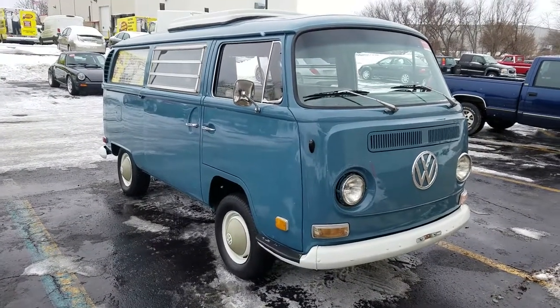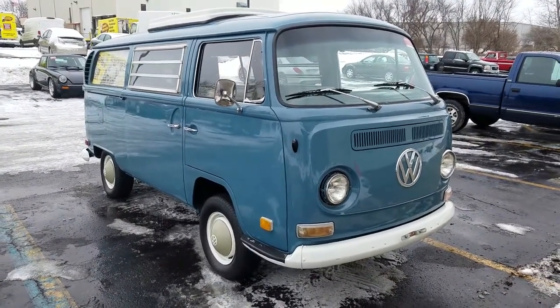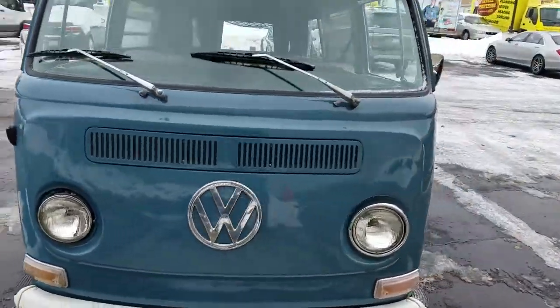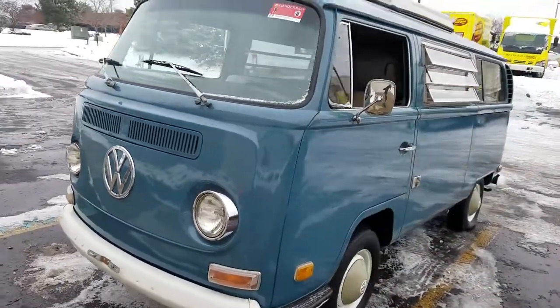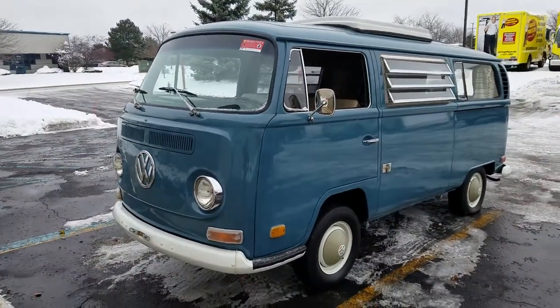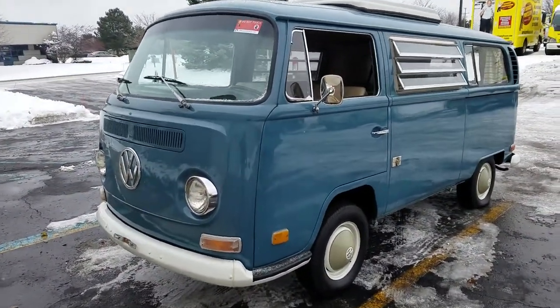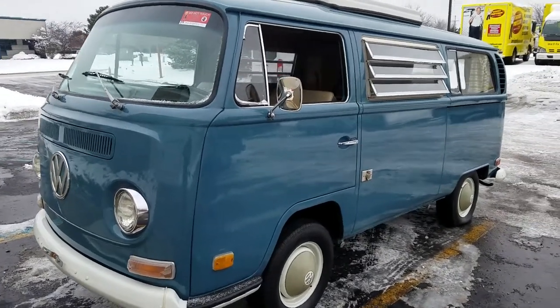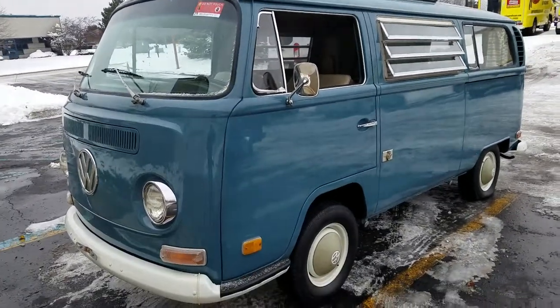Good morning, Jason from Auto Appraise getting to do a pre-purchase inspection on a 1970 VW Type 2 bus. It is cold in Michigan — we're getting a little snow today. I'm going to fire it up and do a cold start on it right now and then get it back in the building where I can do a warmer inspection.